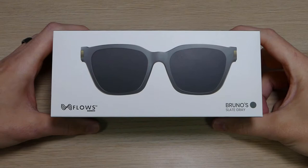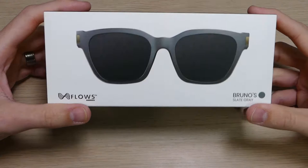Hey guys, it's Rayo from Marvel Co-12 and EpicDroid.com, and I'm here today with the Bruno sunglasses from Flos. These glasses are awesome. I super love them and I am excited to be sharing them with you guys here today.